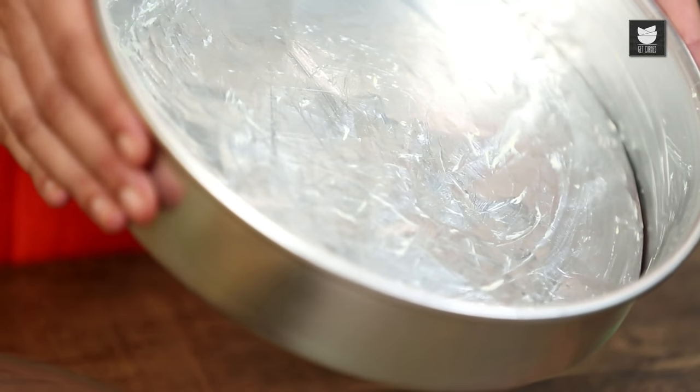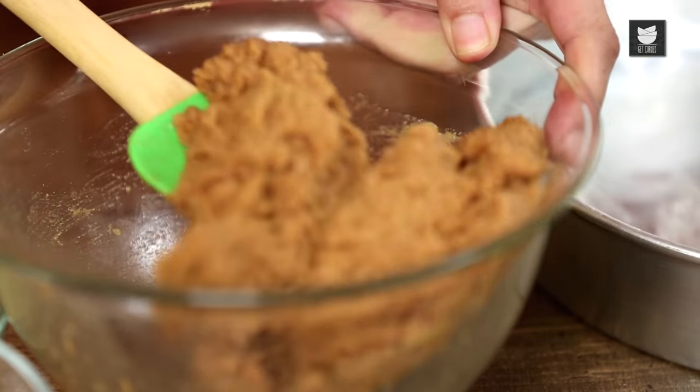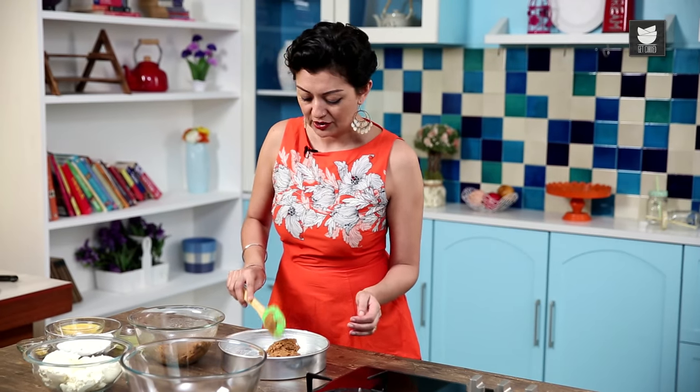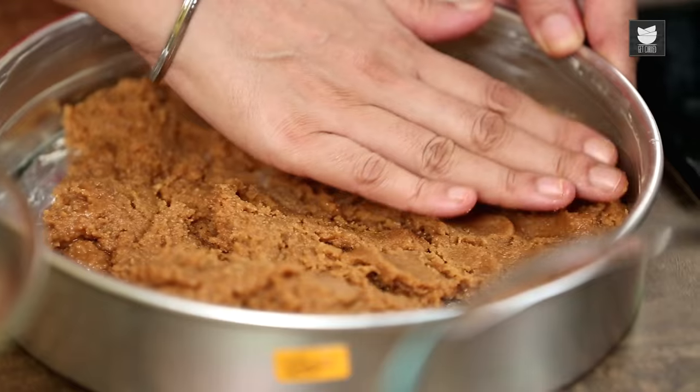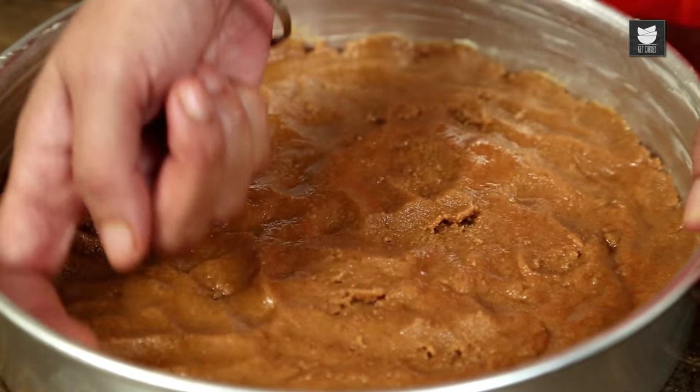Right here I have lined my tin with some foil which has been greased with butter. The reason I'm using foil is because I didn't have any baking sheets and couldn't be bothered to go and buy any — but this works just as well, trust me. Get this lovely wet sand-like mixture and put it in the bottom of the tin. Spread it thinly, push it to the sides. It may look a bit greasy now but don't worry. My base is done — this is going to be chilled in the fridge for about 15 to 20 minutes.